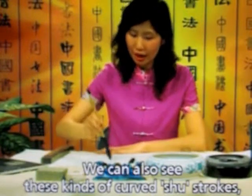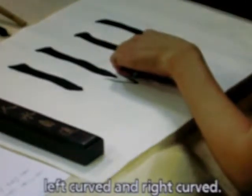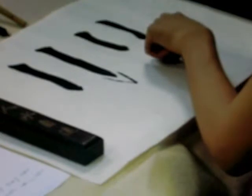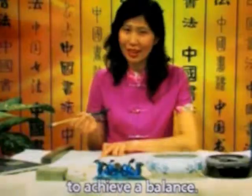We can also see these kinds of curved shoe strokes — left curved and right curved. Sometimes we can use this stroke to achieve a balance. Okay, that was the shoe stroke.